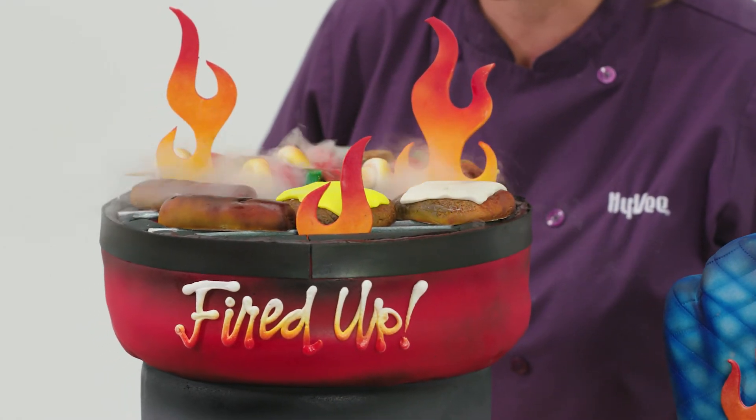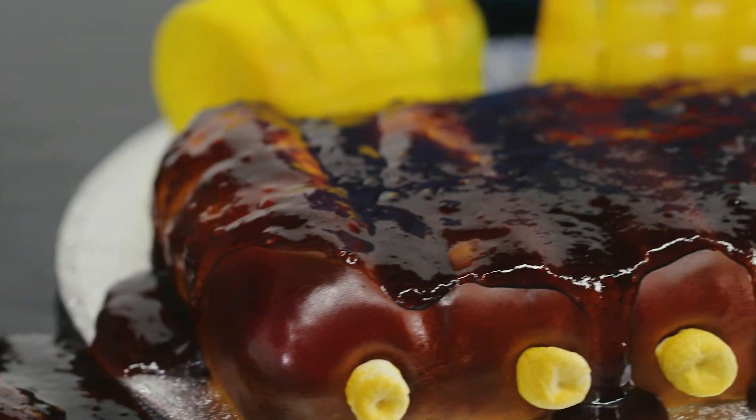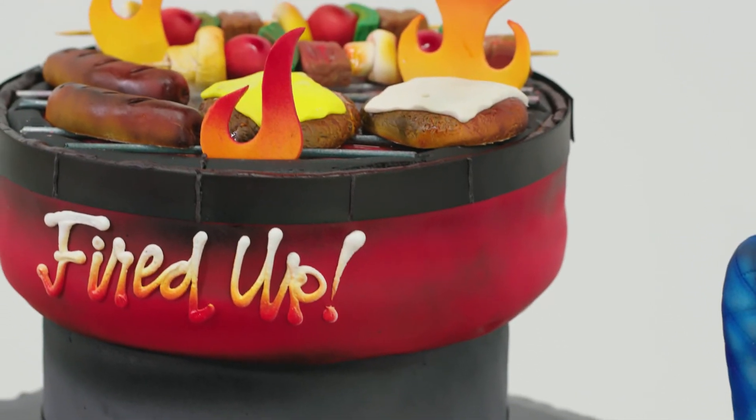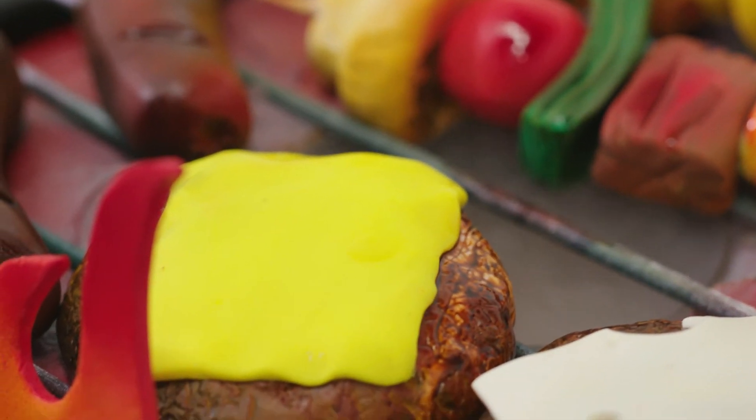Sometimes it's the little details that people really get a kick out of. This was a really fun cake to do. I love how the smoke added that extra element of wow, and everything turned out really realistic. People could think they were really going to a barbecue. And when people find out it's cake — 'That's a cake?' — I love that reaction.